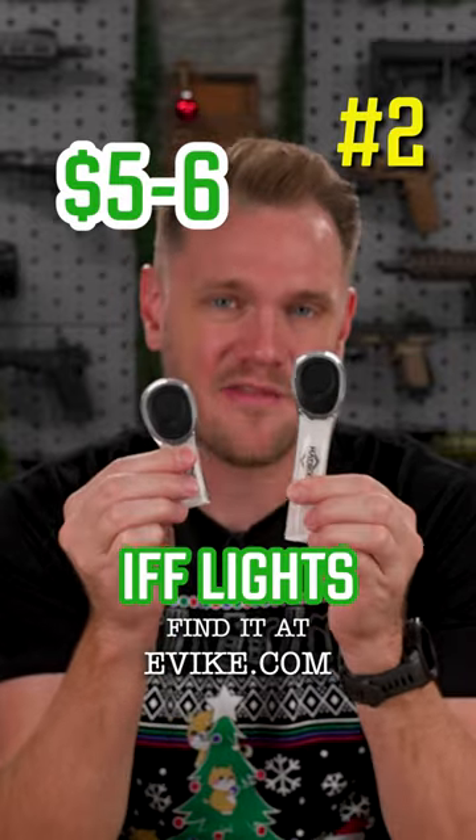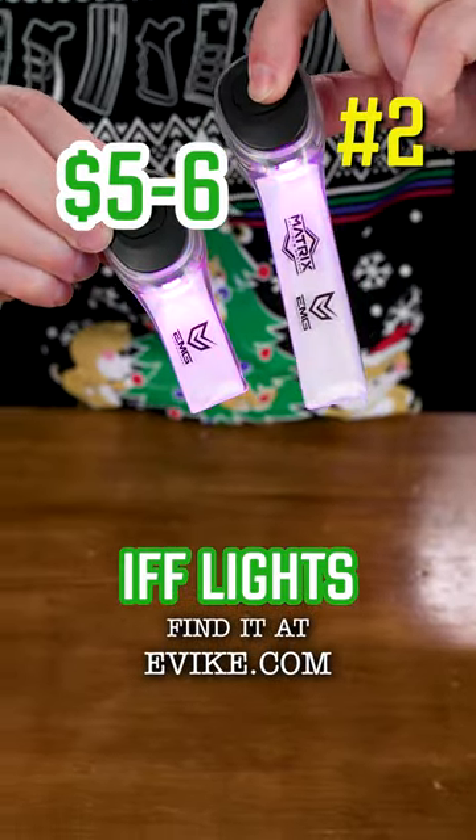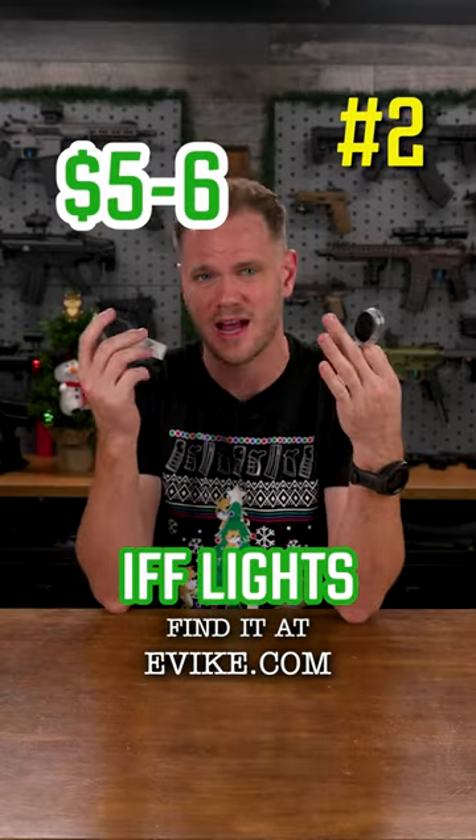EMG Airsoft Nation IFF LED markers. These come in red or RGB, and they're five or six bucks. These new ones are great because they allow you to attach to plate carriers, combat tops, and pretty much any other surface that has a loop backing.